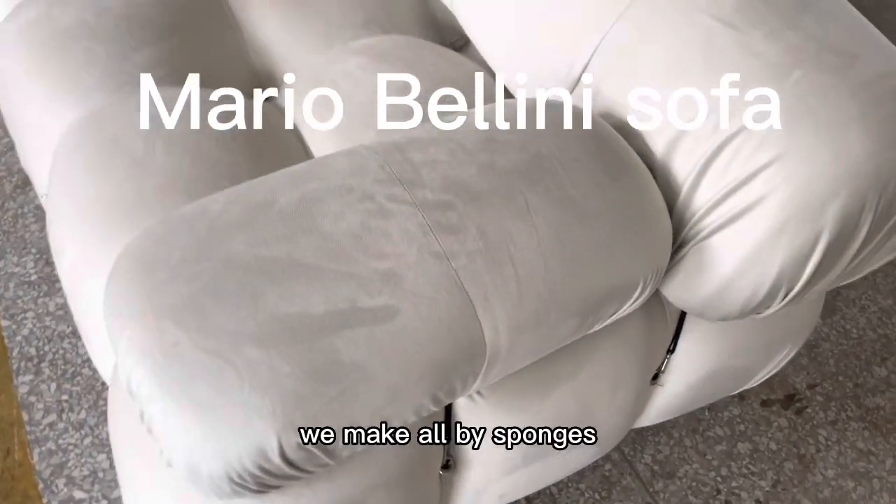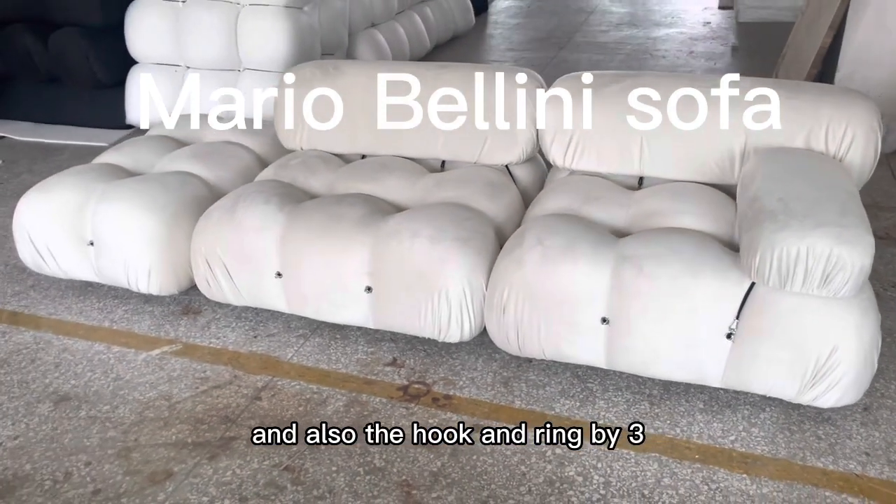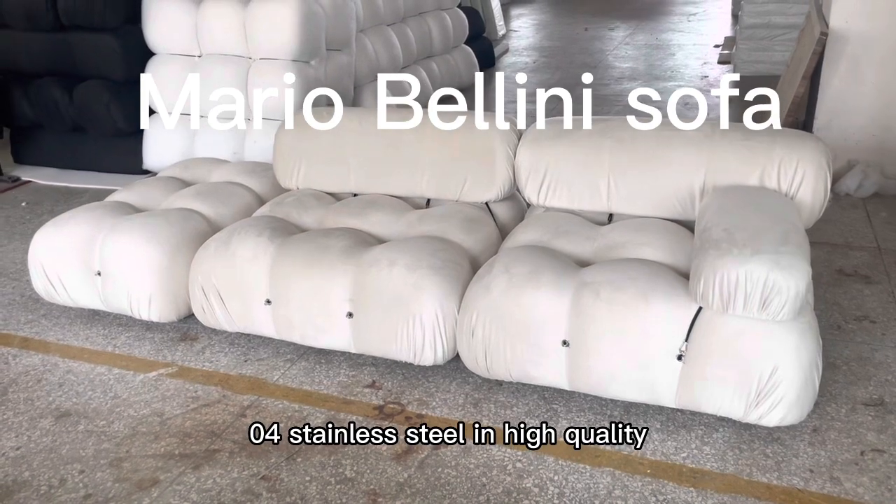For the sofa, we make all with sponge inside as the original one, and also the foot and frame by 304 stainless steel in high quality.